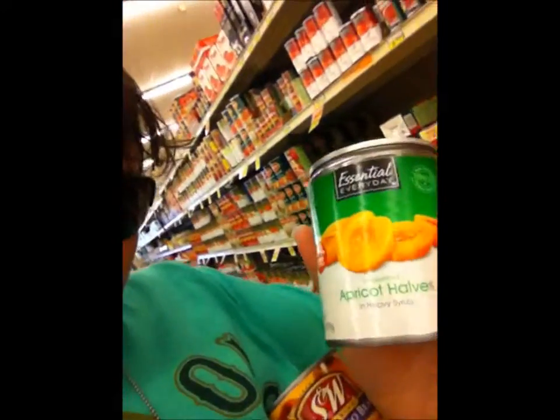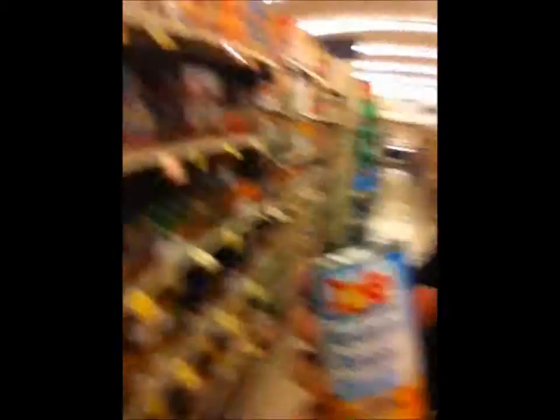One of the things we got is apricot halves, and then we have garbanzo beans. One other thing: mandarin oranges. That's about all we can tell you right now because we don't know what else we have. We're gonna go now — say bye, Stephanie!